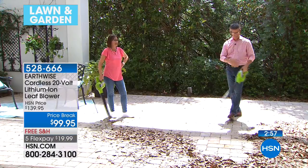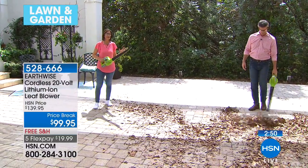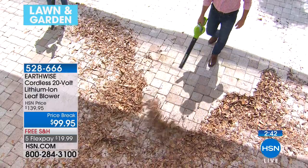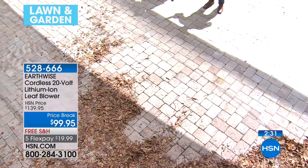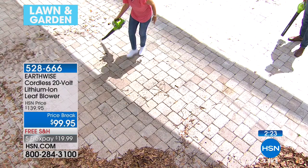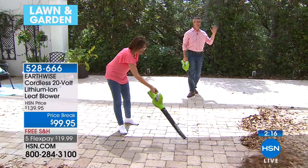I have other blowers — I have the big giant one that plugs in and it's extremely powerful. On occasion when all the leaves have really fallen, that's great because I can do the entire lawn. But this is for those cleanups every single day where you want something quick and light but that can still deliver power. That's what Earthwise is known for — clean and green, power, and being user-friendly. This has one switch: you turn it on, you turn it off. The battery snaps in and pops out. It's way beyond a gentle breeze — it's over 125 miles an hour.